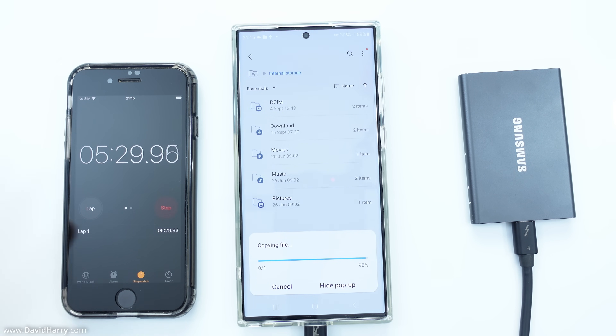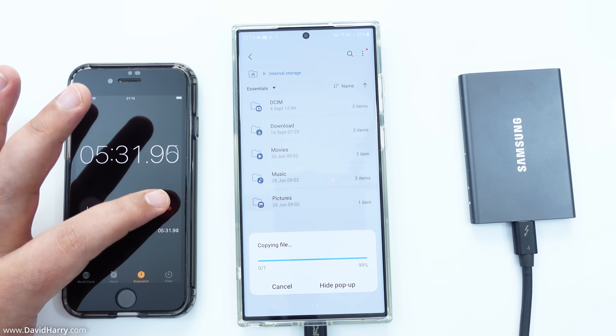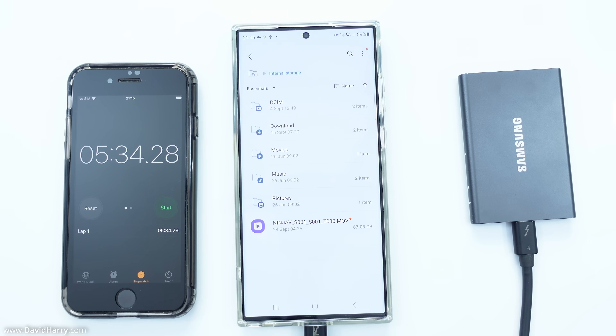Coming back in to hit stop as soon as that file's transferred — stop. That was five minutes and 34 seconds.